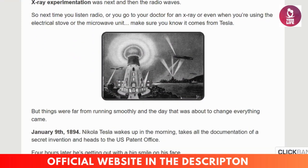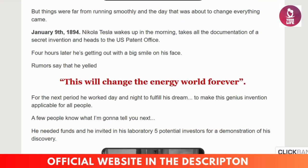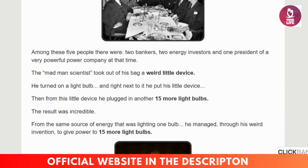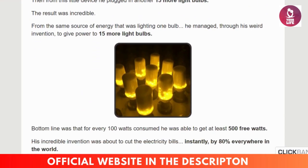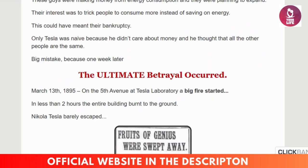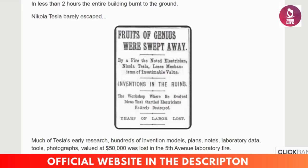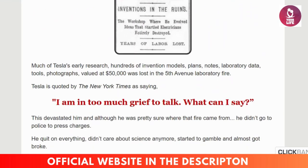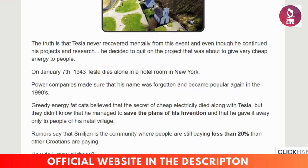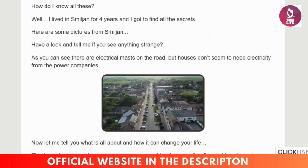The first point of attention is: be careful with the website where you are going to buy the product, because today this product is only sold on the official website. To help you, I left the official website link below in the video description and also in the first comment. I'm here in the corner of the screen doing this review to tell you my experience and help you know if the Energy Revolution System works.